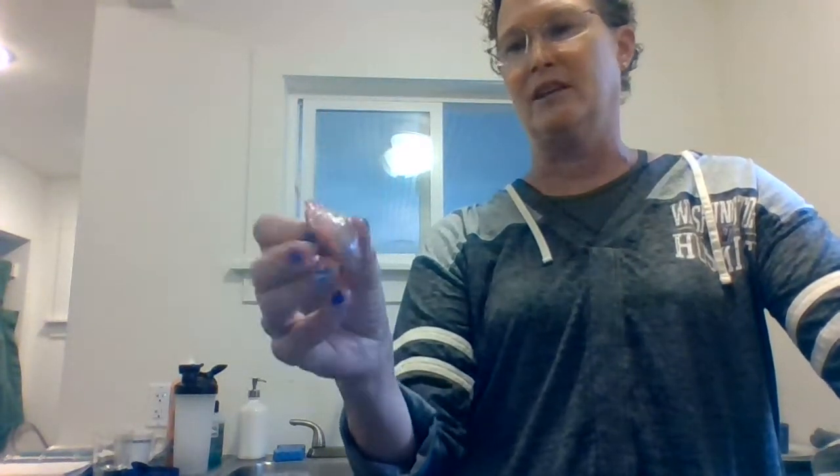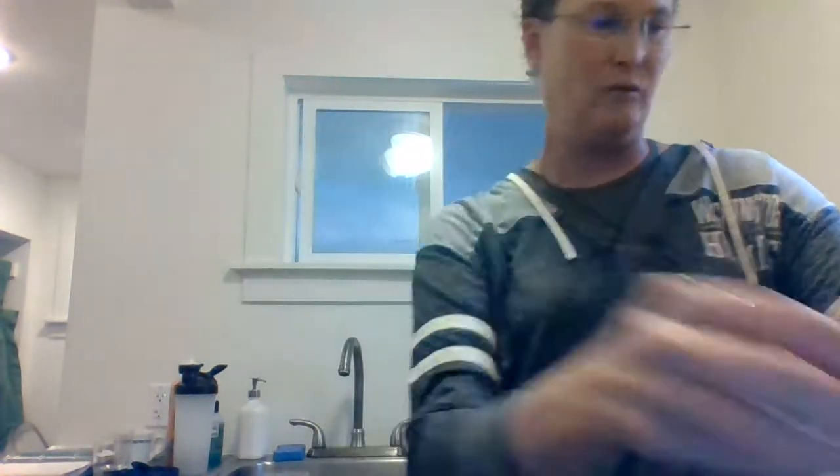This is kind of an interesting part of the turkey. I always mean to look it up, but this is in the turkey's neck area and when they eat it helps them kind of grind up all the things that they eat — so it's like a gizzard. We don't have one of these.